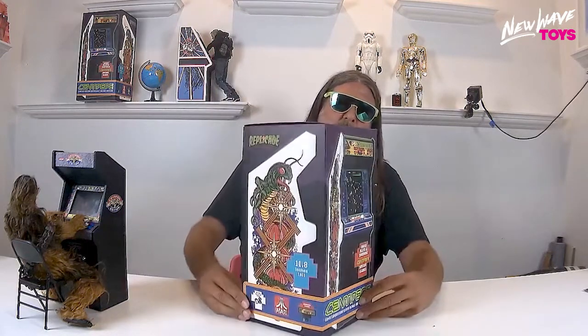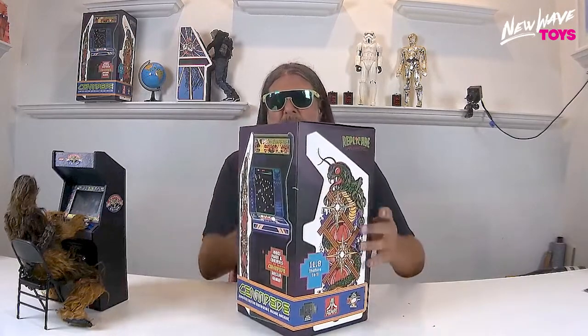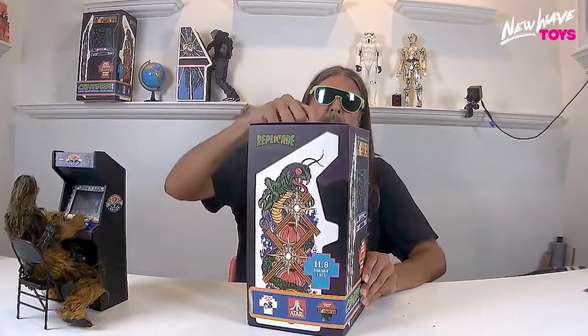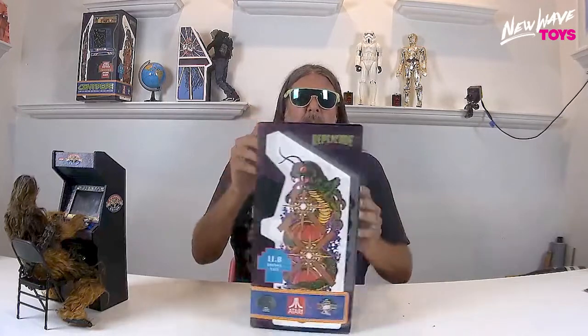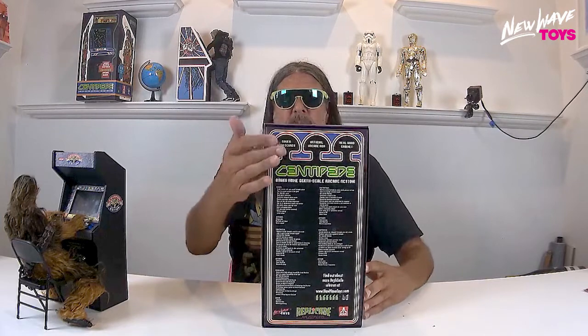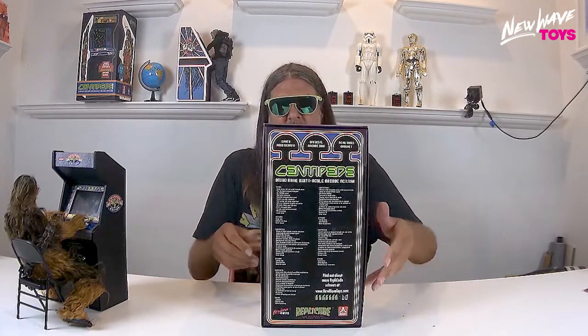Let's take a closer look at the box. It's a shoebox-style package and it's all matte laminated, so it looks really nice. We have UV gloss hits on the Centipede logos and the replicated logos. There's a shot of the back with some of the features, and more UV hits on the Centipede logo.